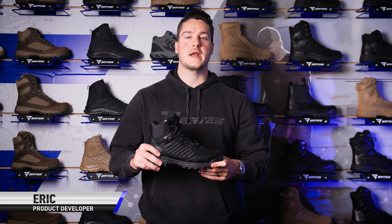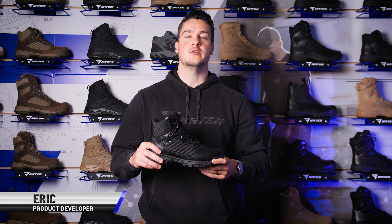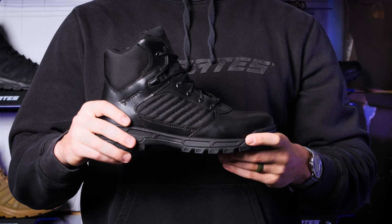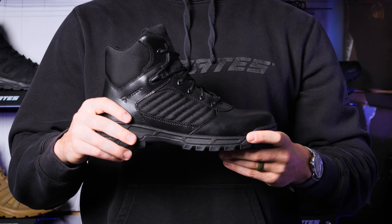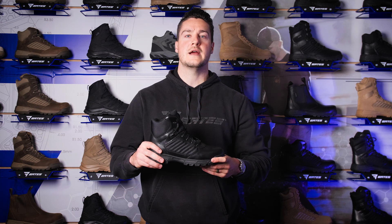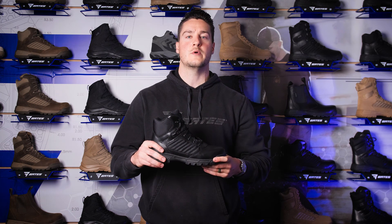Hi everyone, I'm Eric with the Bates product team and today I'm here to tell you about the new Tactile Sport 2 mid from Bates. The Tactile Sport 2 is built for the hardest working individuals — those that run into the face of danger without missing a step, those that put it all on the line every single day, and those that demand a boot that never backs down. So that's exactly what we built.